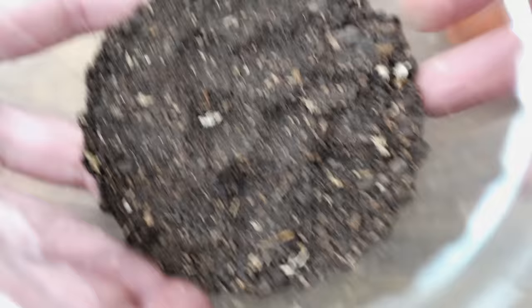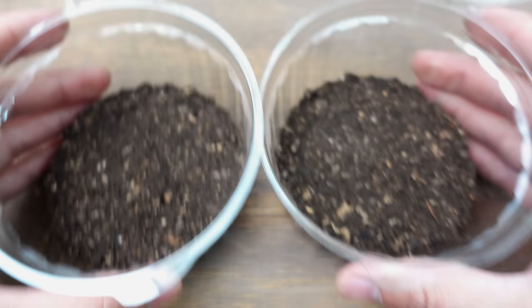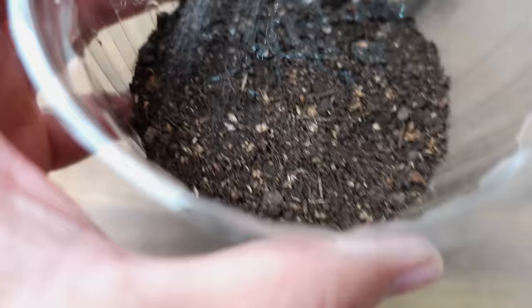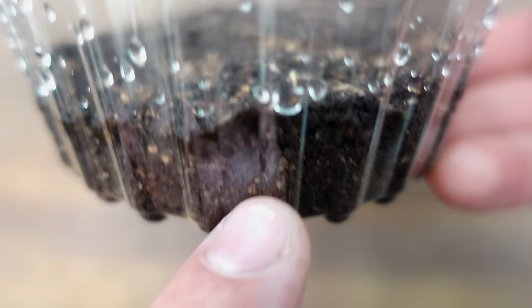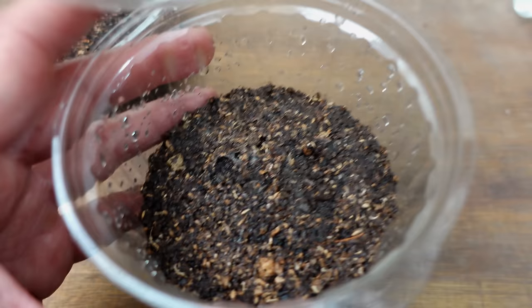I already have the two trays prepared. The only thing left before planting is to water them, and I recommend doing it with a very fine mist. The idea is to wet it no more than a centimeter deep, but to have the substrate fully moist underneath. Since it will be in a closed container, the water will evaporate and condense, falling back down — this way we ensure a good level of humidity throughout the germination process.